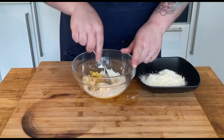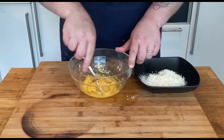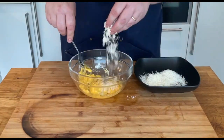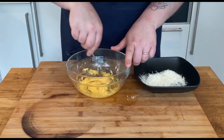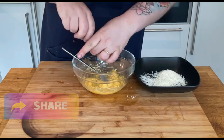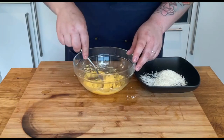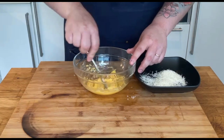Believe it or not, this dish was created by Italian cooks who saw American soldiers during World War 2 mixing their bacon and egg breakfast with local pasta. Don't forget to add a good amount of black pepper, as the name of the pasta also refers to the carbonari, which were the lumberjacks that transformed wood into charcoal. Now that the mixture looks ready, we can go to the stove for the next part.